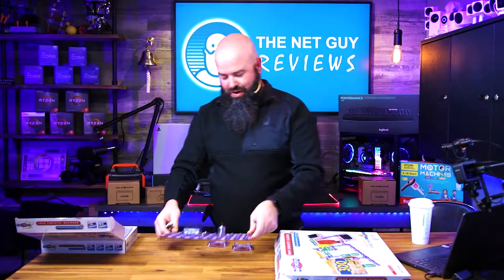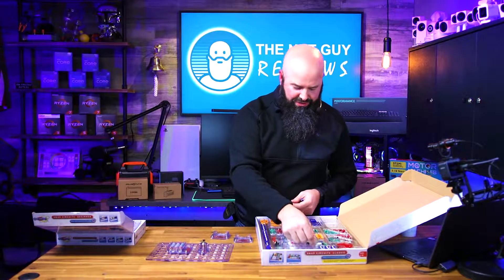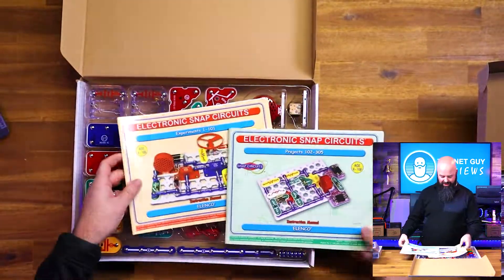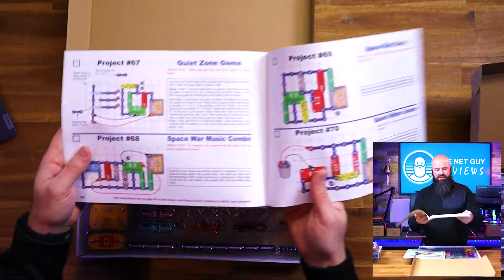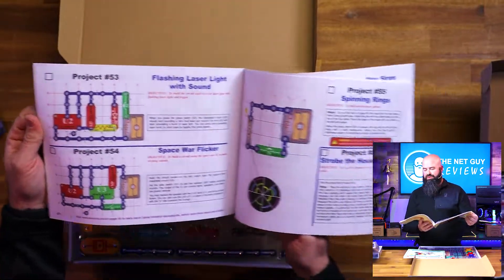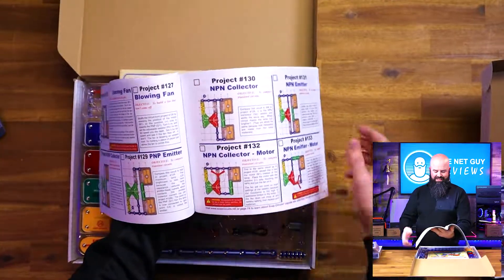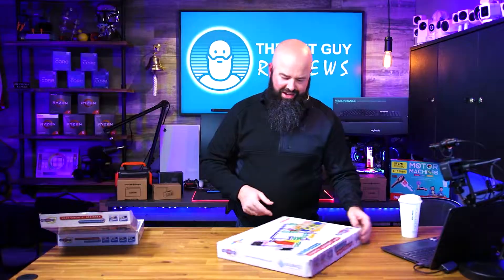That's just one of the cool advanced circuits you can do. This newer Snap Circuits kit has a push button actuator, buzzers, and light sensors — now you're getting into circuits with a little more going on. There's a very large manual with experiments one to 101 and a projects side: space war, music combo, quiet zone game, flashing laser light with sound, spinning rings. On the projects side you can do an amplifier, transistors, musical motion detector, a doorbell — this is their 300 project set.